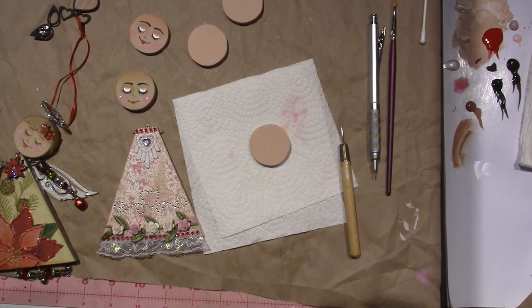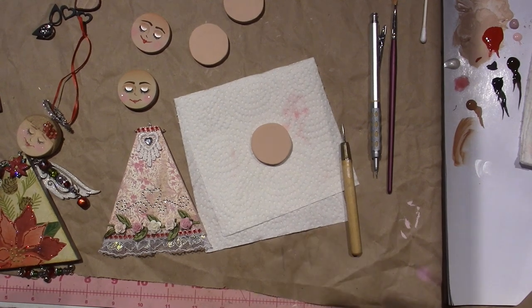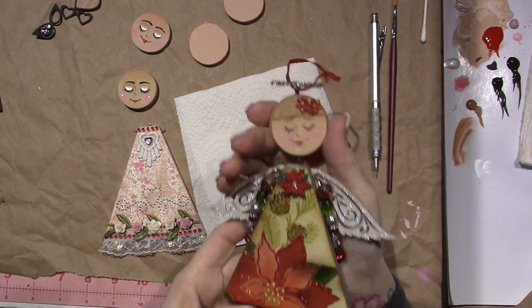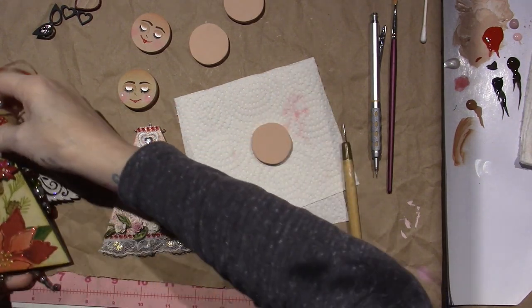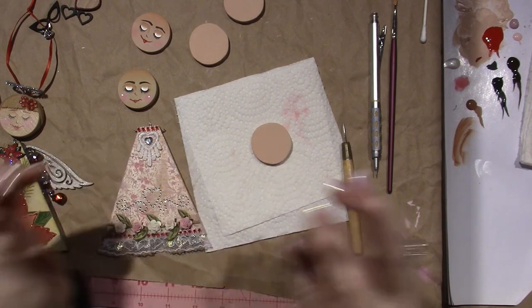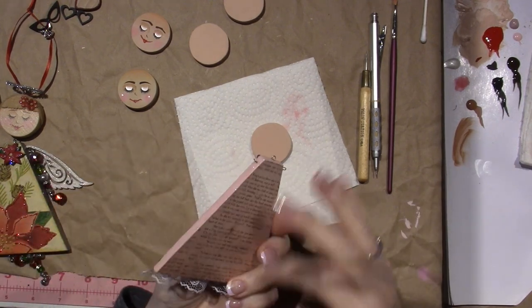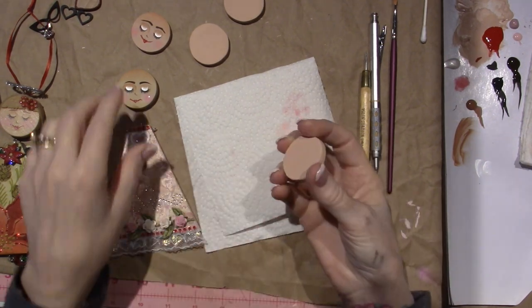Hi, it's Sarah! Today's video is the faces for our little art doll angels. These Christmas ones I did about four years ago - I think the videos are up on my channel. I didn't really go back and look, I'm just winging it today. I've been playing around with faces. If you watch the last video, or maybe the one about the body where I cut the shape for our little bodies, I did cut some heads too out of the same exact wood.